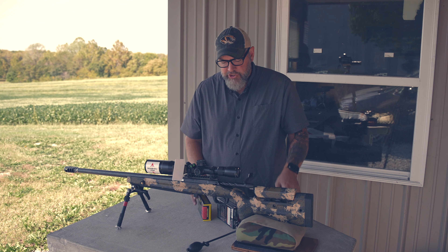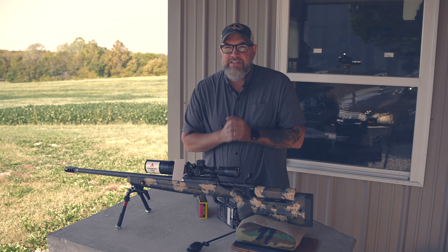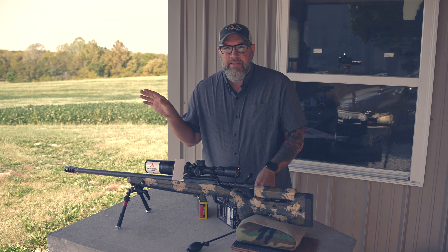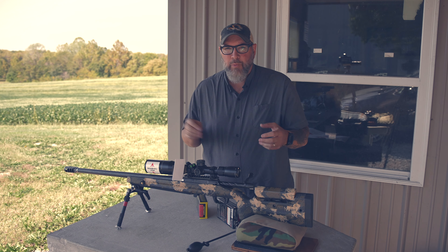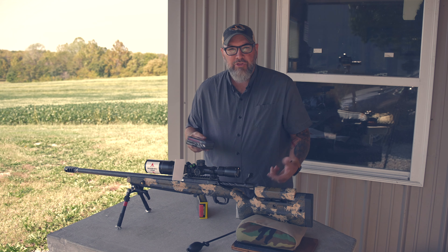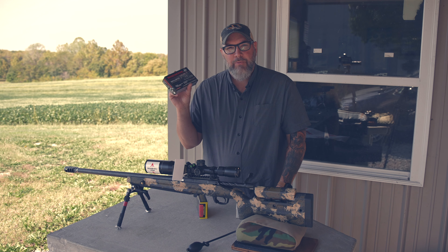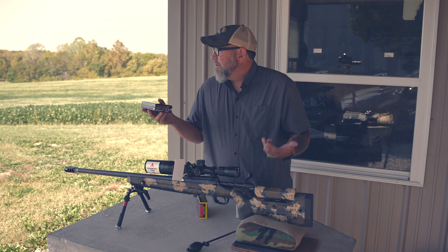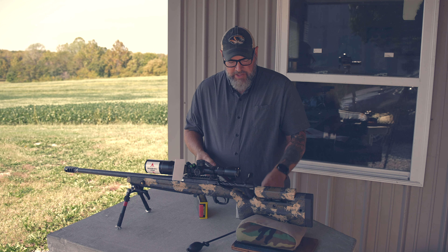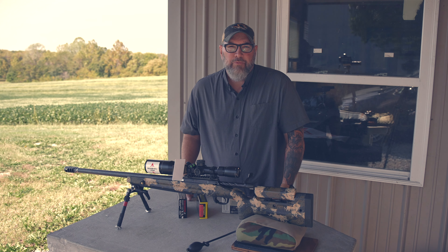First shots with these different ammos — I need to make sure they are perfectly zeroed before I punch the gel block, because I don't want to be guessing where they'll hit. I'm going to start with what I think will be the least accurate: the Winchester Ballistic Silver Tip. I'll put it on paper for each ammo, shoot it into the gel block, and get this going.